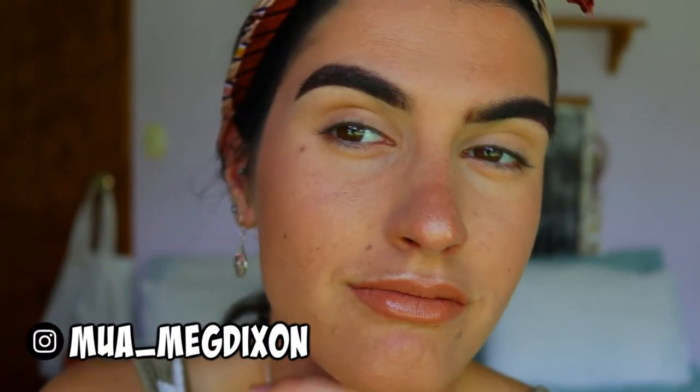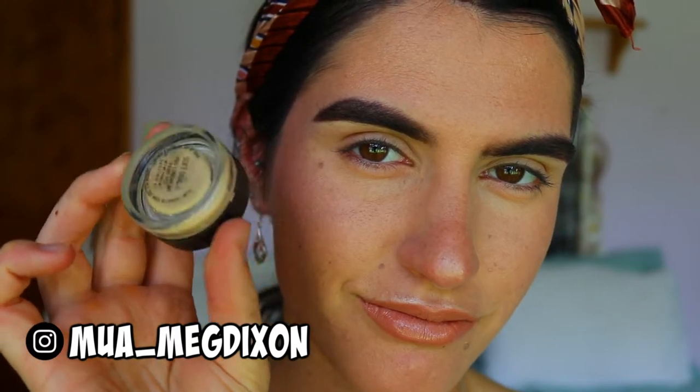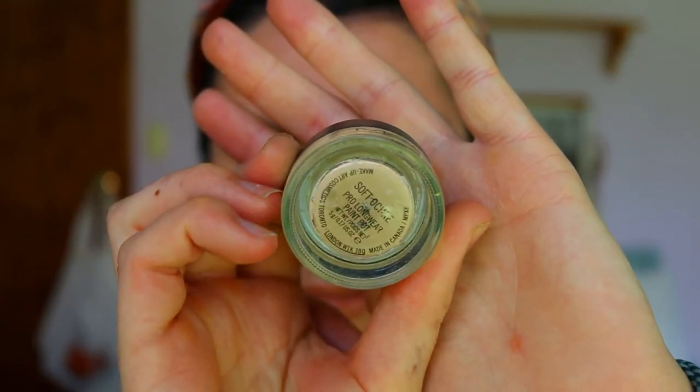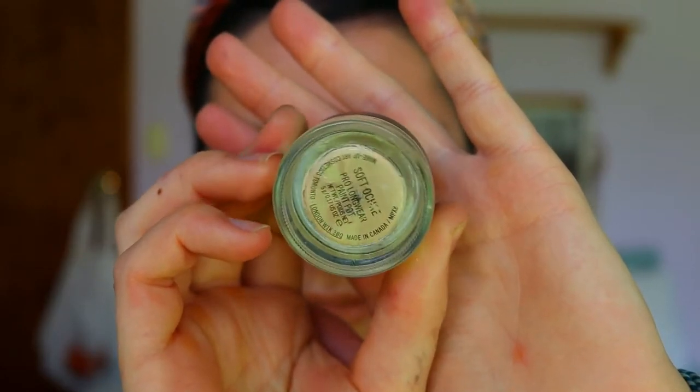To begin this Saint Pat's eye makeup look, I'm first going to be priming my eyes with my Soft Ochre Paint Pot from MAC. This is to neutralize the eyelids so that they don't have any redness or veins showing through, and the eyeshadows will show up a lot more pigmented and true to color.